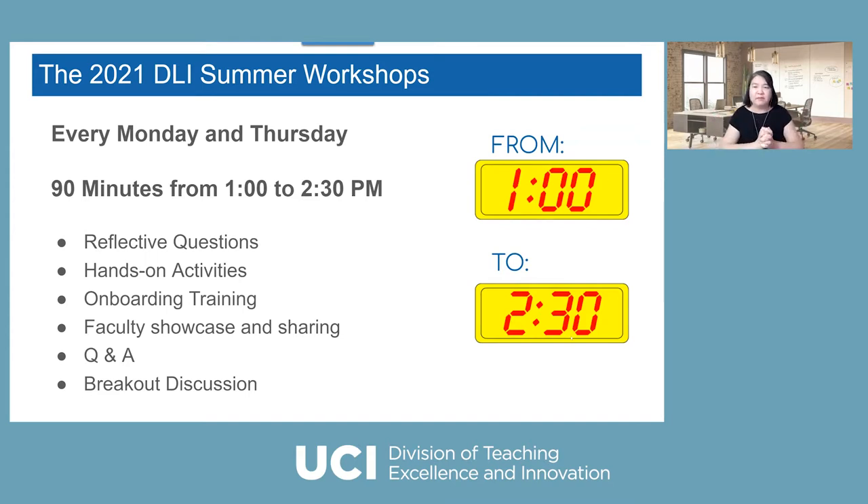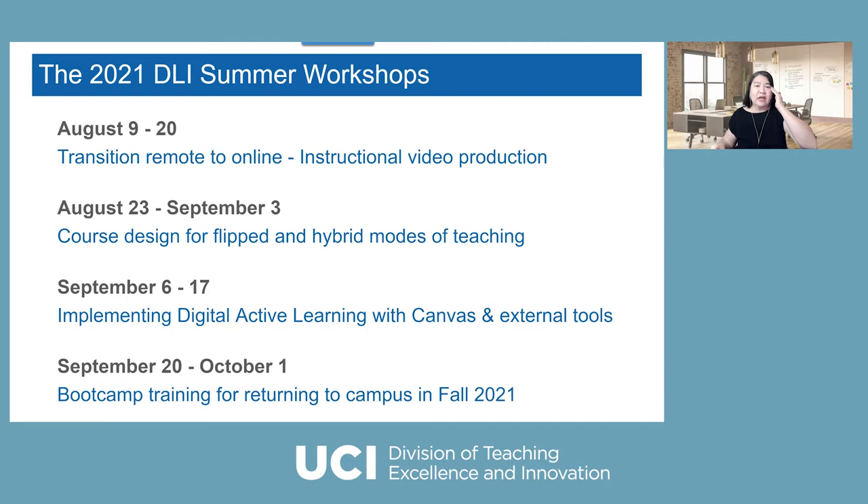Why is there 90 minutes? Because sometimes there's a lot of content to go over and faculty could get Zoom fatigue. So we want to do more interaction. We want to invite more faculty speakers to showcase their experience, and our training will be brief — not a full one-hour training, but a lot of discussions. The extra 30 minutes we're going to do breakouts, since everybody may have different levels of understanding or specific questions.